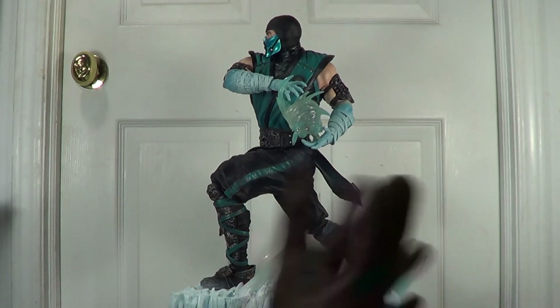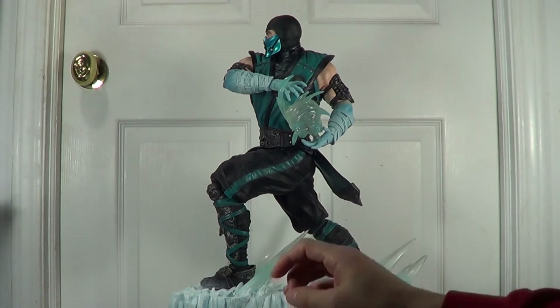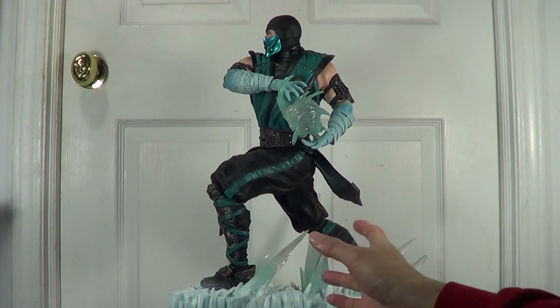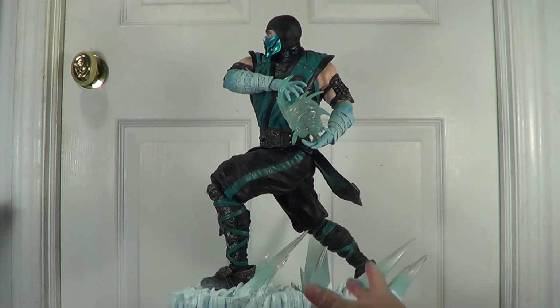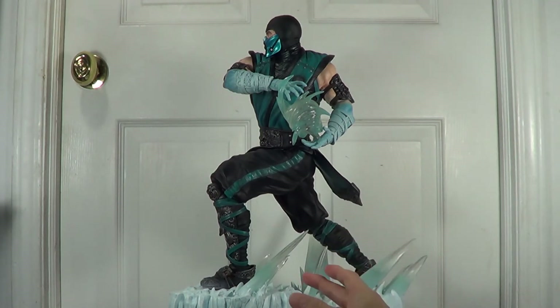Unlike other statues from Bowen, Sideshow Collectibles, or Gentle Giants, they don't have this kind of feature. I have lots of statues and figures — I collect Sideshow, Bowen, Gentle Giants, PCS, and Aei Age Studios — but this is the only statue I have that can pose in two different poses.